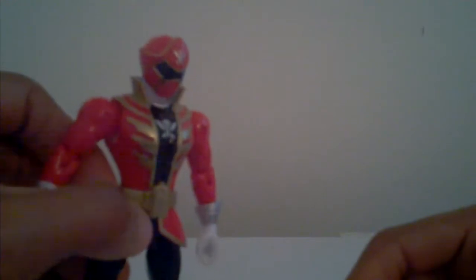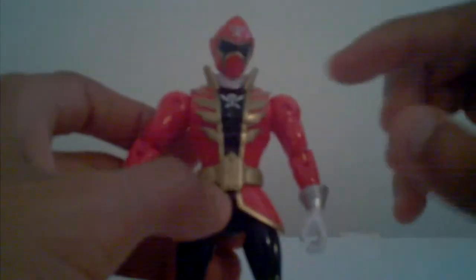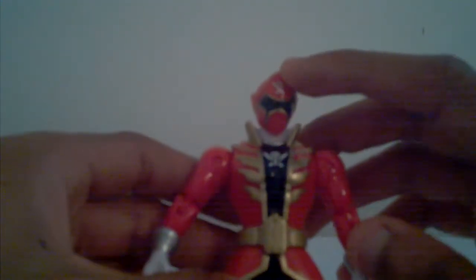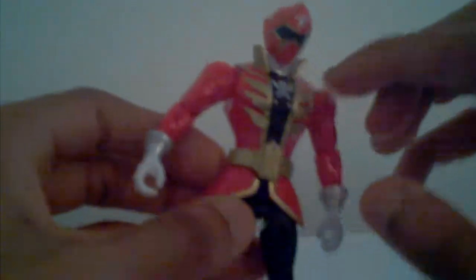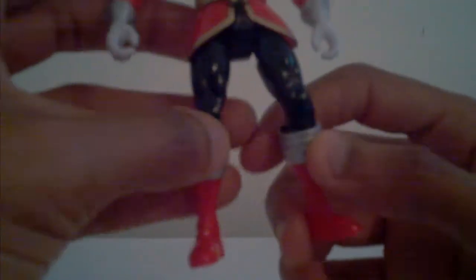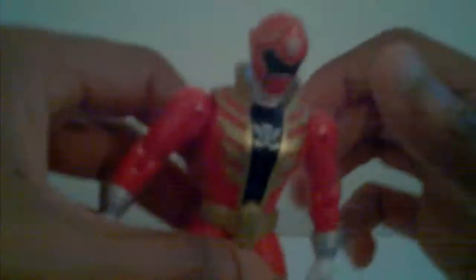Let's go over the figure itself. Here's the Red Ranger — got the gold on the top of the mask, around the mask, the black, and the gold around the mask. Got the pirate symbol on the front of the mask and in the middle of the chest. Got the gold around the suit, the black around the legs, including the silver on the legs. The red boots, silver, and that's his face.